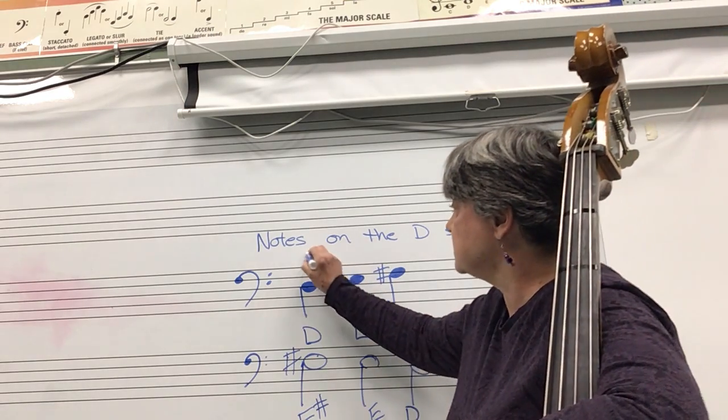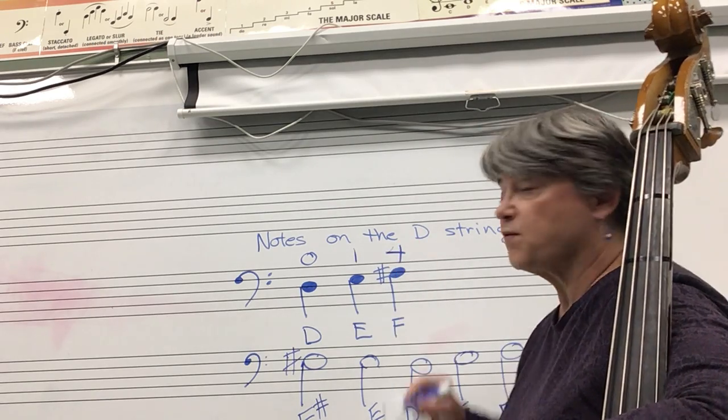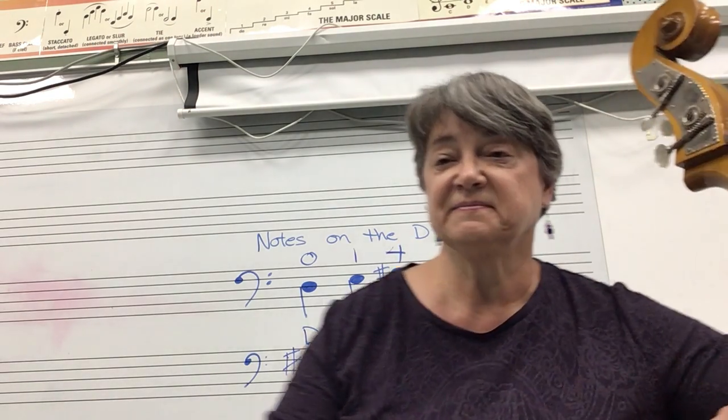D, zero fingers. E, one finger. F sharp, four fingers. Let me know if you have any questions.